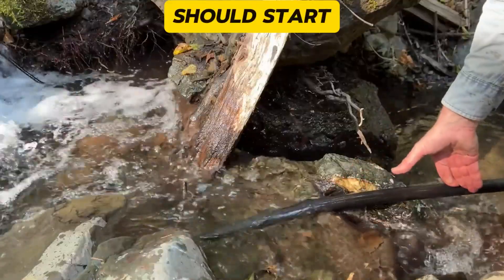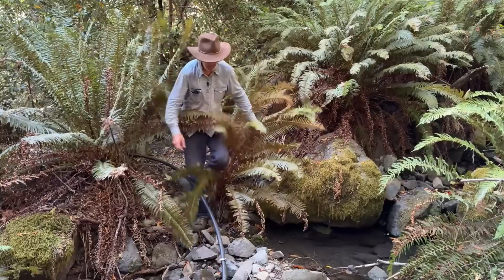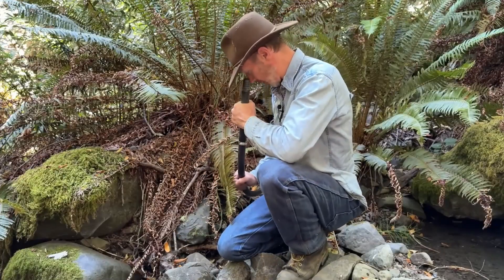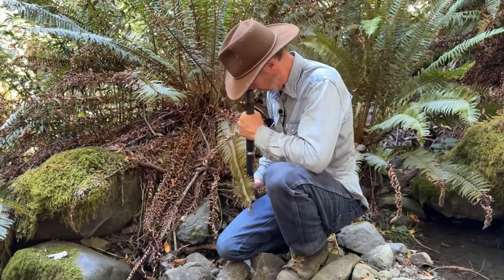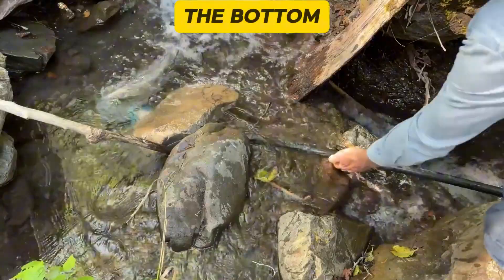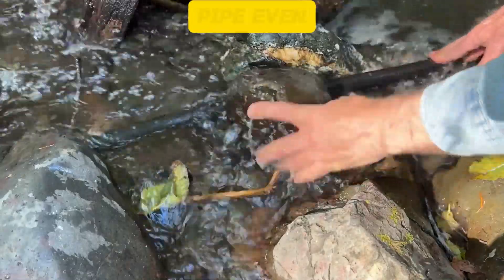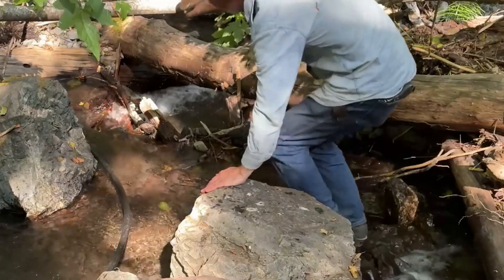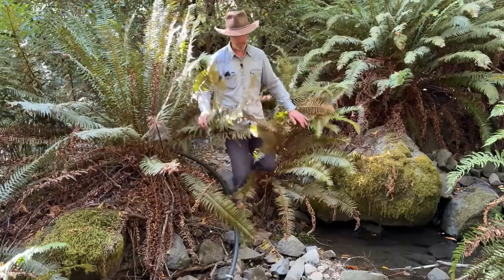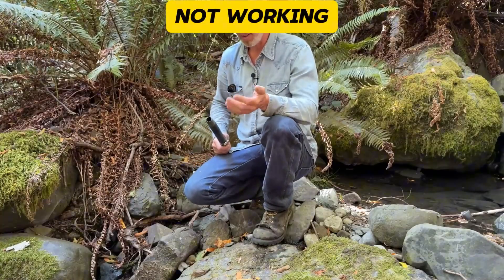With this being so low, it should start flowing as it is. Let's go down to the other end and see if anything's happening. Back at the other end — doesn't look like it's flowing. We'll have to go back up and try something else. The bottom of the pipe is well below water level. We'll move this rock and submerge the pipe even lower into the water. I think it's not working.